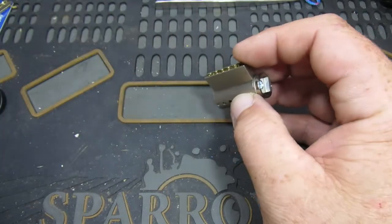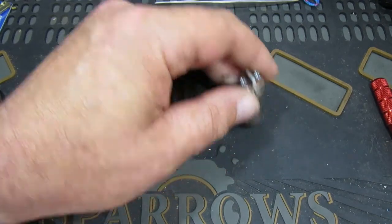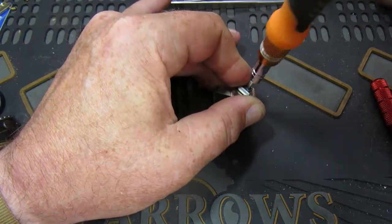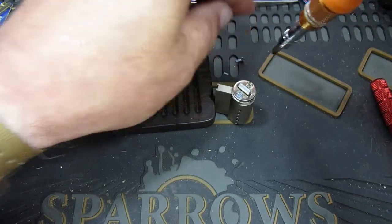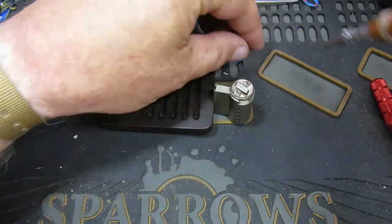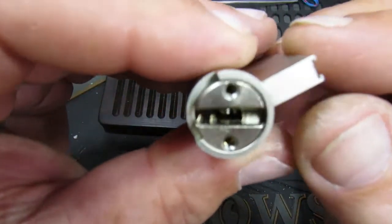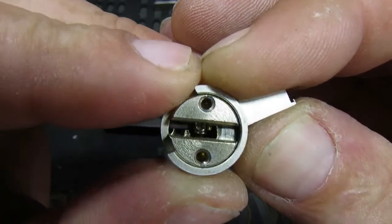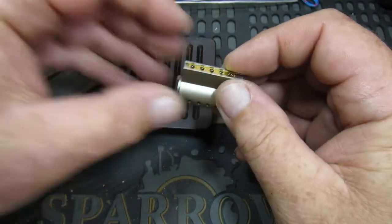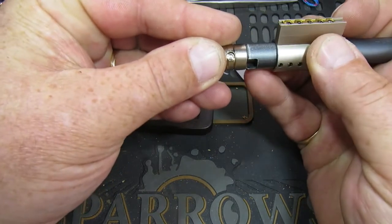And three, and we're open! Let's get this out of the vice. We need a screwdriver - get the pinning tray in. Now the back is off, as you can see on the back there, that's the warding in the lock. The pins are there, so let's get a follower in.